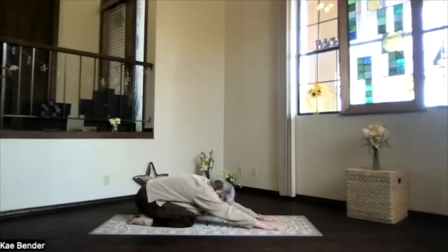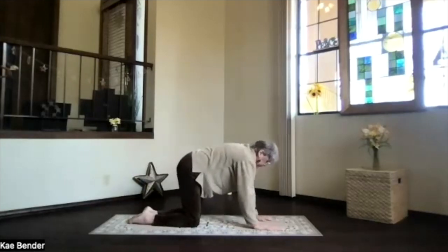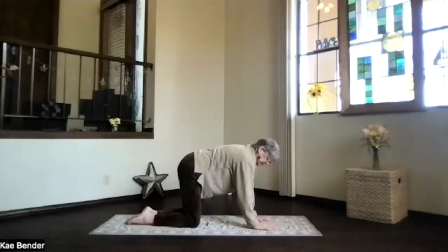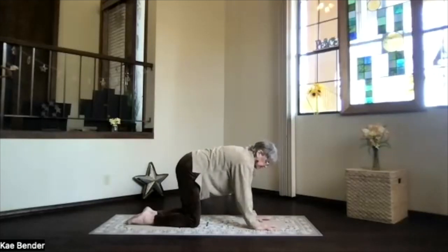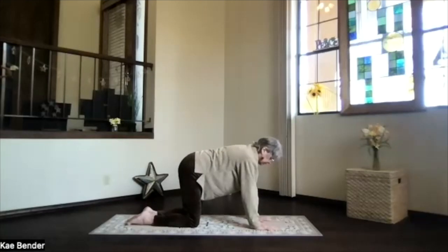Hips back toward your heels as far as they'd like to go. Take a breath or two. And then pivoting back up, we're coming back into table position. So again, wrists, elbows, shoulders lined up. Whatever you want in your hands — spread the fingers for their footprint, otherwise just press into those knees. Sitting bones one way, crown the opposite. Get those ribs up and support your back, no sagging. We're going to go into our balance position once more.